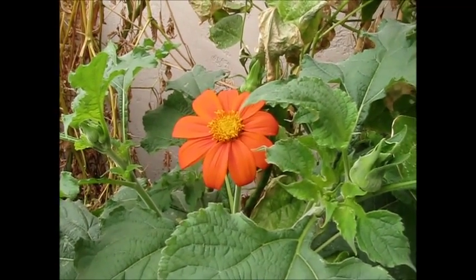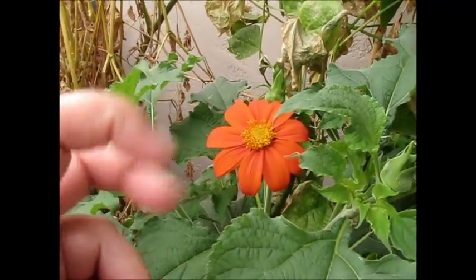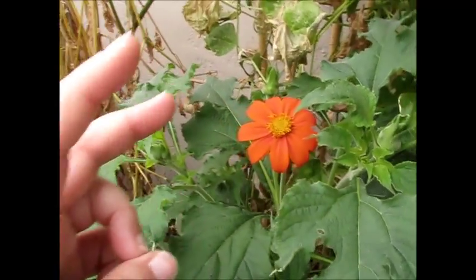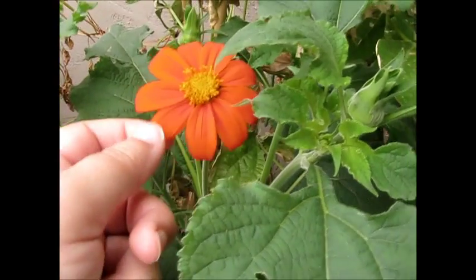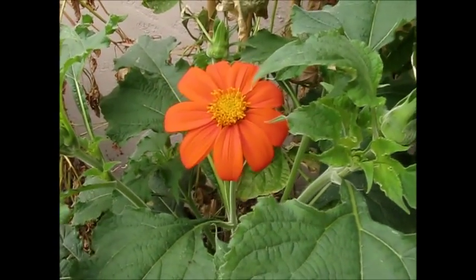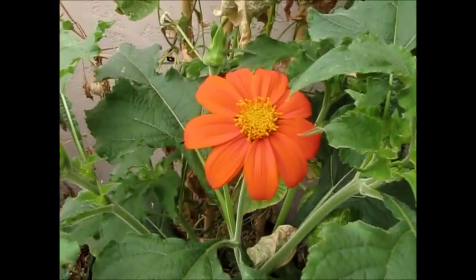Hi guys, this is wife from the Lopez garden. I just wanted to show you that finally our Mexican sunflowers came out. I say Mexican because I've never seen this before, and I am Mexican. The sunflowers I've seen have been yellow, which are the ones that grow everywhere in Mexico — but this one is orange.